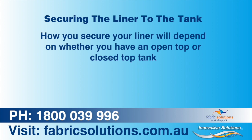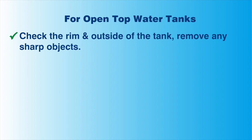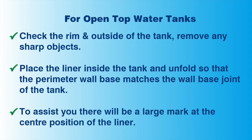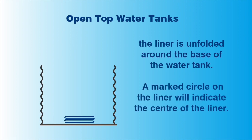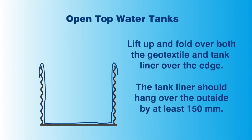The installation method will differ for open and closed top water tanks. Let's look at installation for open top water tanks first. With open top tanks, make sure to also check that the rim and outside of the tank is free of any sharp objects. Once checked, you may place the liner inside the tank. Unfold the liner so that the perimeter wall base of the liner matches the wall base joint in the water tank. To help you position your tank liner, it will have a circle marked on it indicating the middle of the tank liner. Carefully insert and then unfold the liner around the base of the water tank. Use the center mark of the liner to help with positioning. Then you can lift up the liner wall and fold it along with the underlay over the edge of the tank. Make sure the liner hangs over the side by at least 150 millimetres.